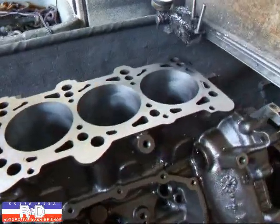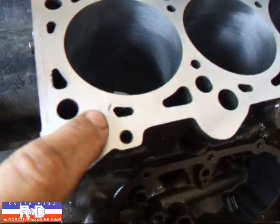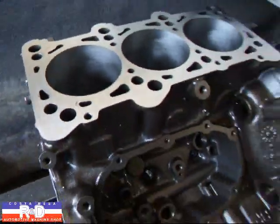All right, we're taking about two thousandths off now and, as you can see, we still have a little darkness over here and here. We'll go ahead and get that cleaned up.